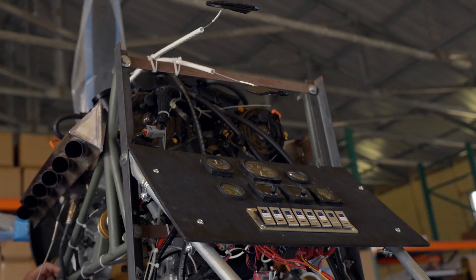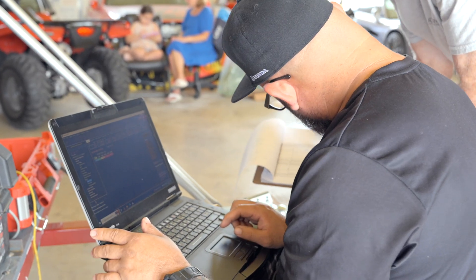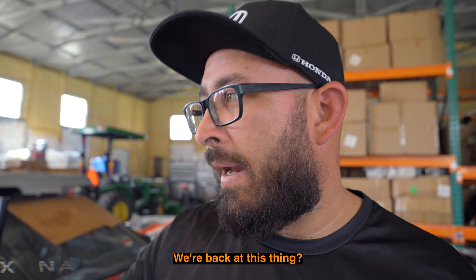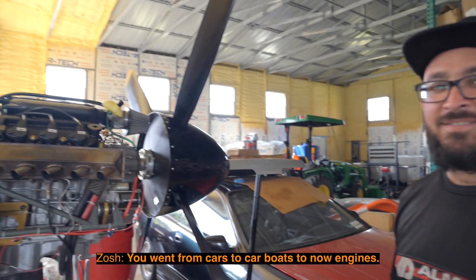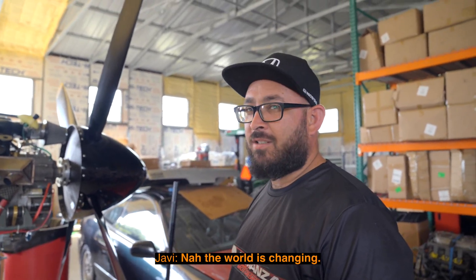Hey, it's Sean from P2R. Today we got an exciting one — we got a P51 Mustang J35 engine that we built here. Robert Gooch came down from Virginia. We're gonna get this thing running. We got Hobby for the tune. It's gonna be a good one. Robert, you're changing man — going from cars to car boats to now plane engines. You're changing. The world is changing.